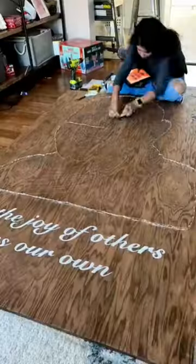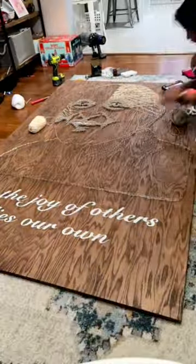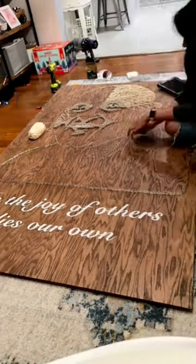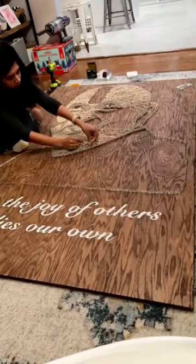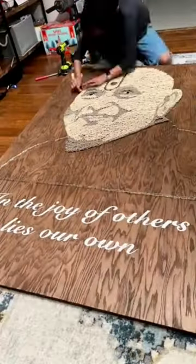The longest part is probably the stringing. It took me many, many hours — about two full days of stringing with some help. I also got some help nailing, which is why this project was possible because of the deadline they had and such short notice.